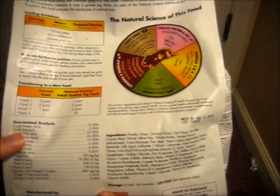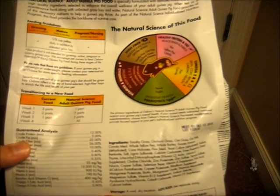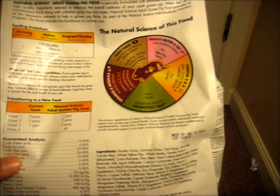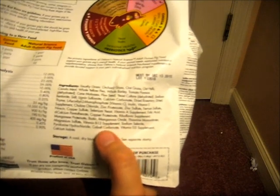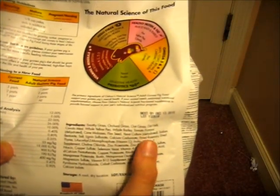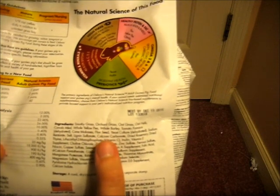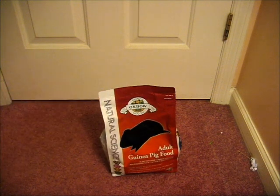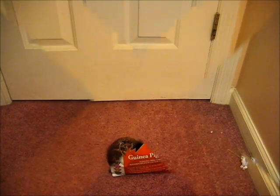The crude protein minimum is 12%, crude fat minimum is 3%, crude fiber minimum is 22% and max 26%, which is really good. The ingredients are what really made me decide to buy this — they include timothy grass, orchard grass, oat hay, oat hulls, canola meal, whole yellow pea, whole barley, tomato pomace, dehydrated flaxseed, and lots of other goodies. That's why I chose this food to switch my piggies to.